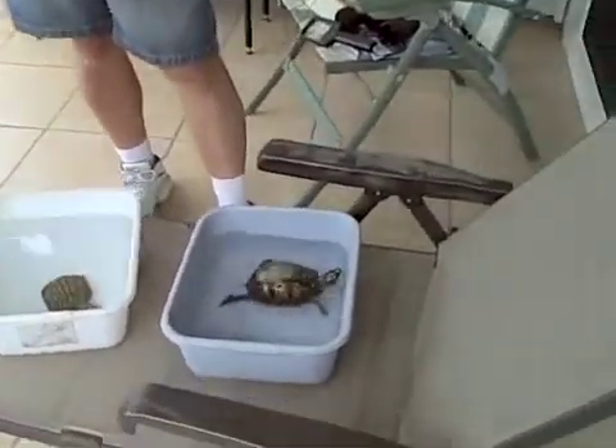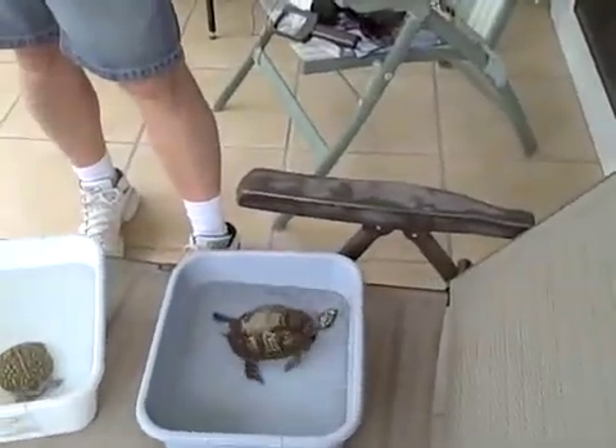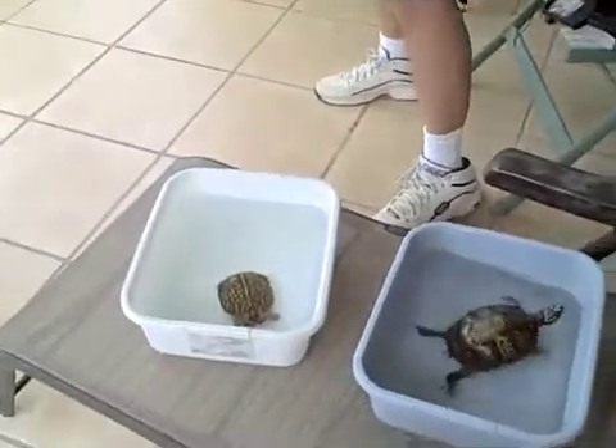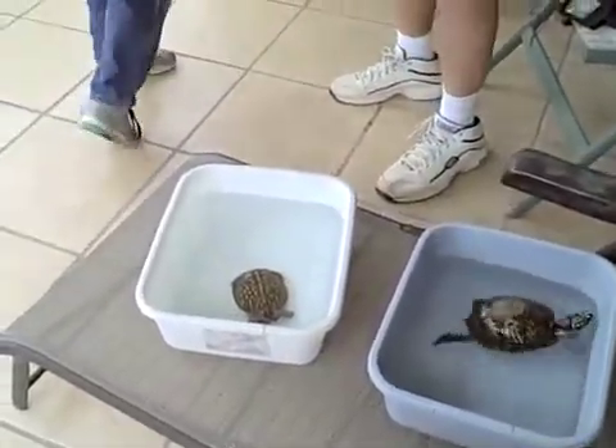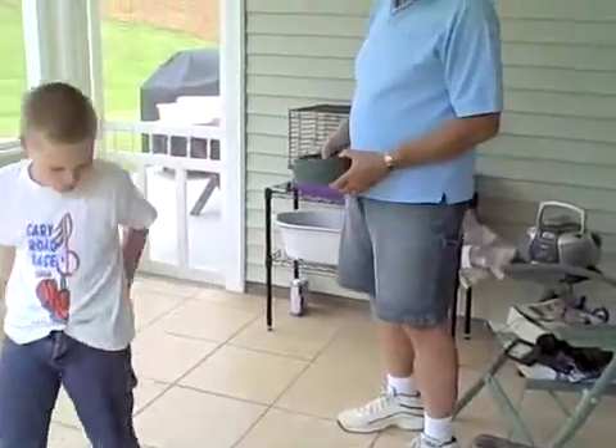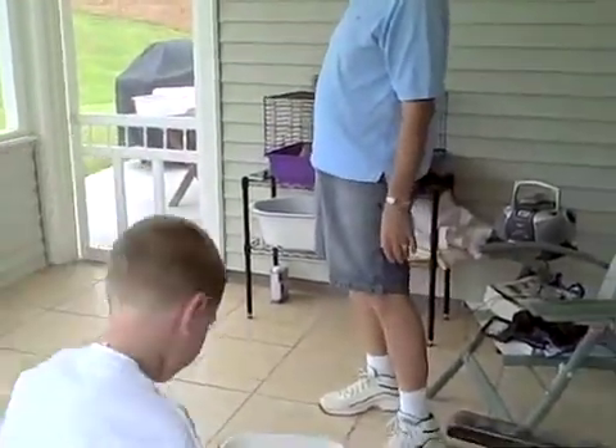They will sit in the water and soak up the water for a while. During the week when they get hot, that's why Grandpa always keeps water in here. They'll put water in their bowl, and they'll climb into their bowl and soak in the water.